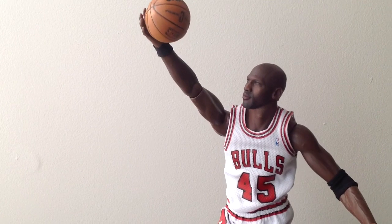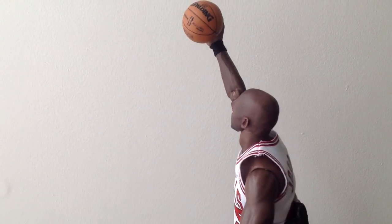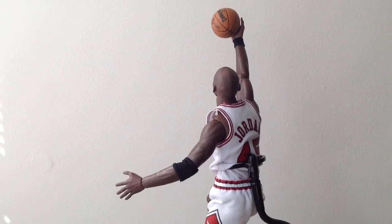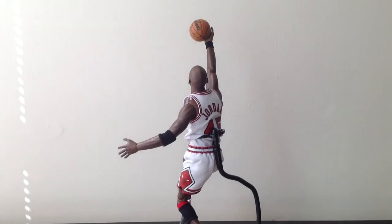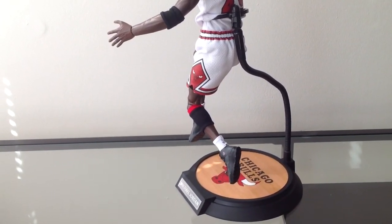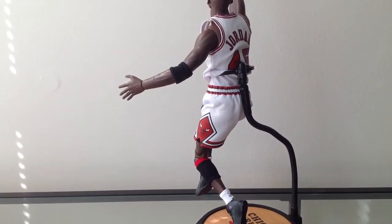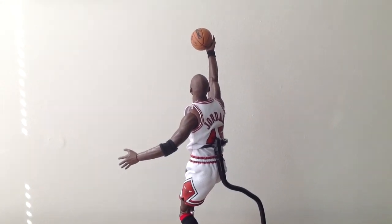I'll give it a turn — hopefully the stand will work with me here. Oh yeah, that looks awesome. It's something about the layup poses and the angle from behind that gives it a really awesome realistic look.